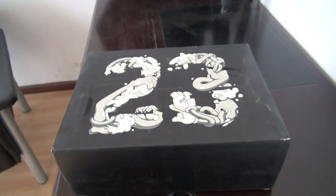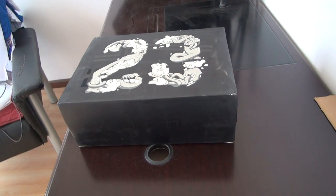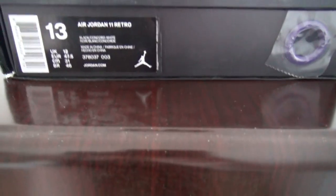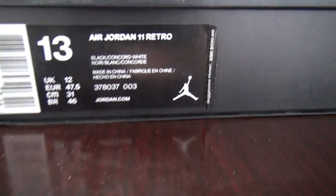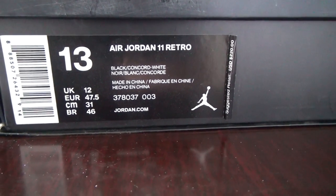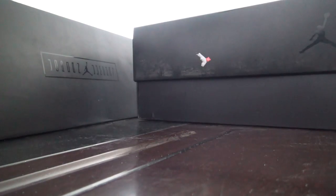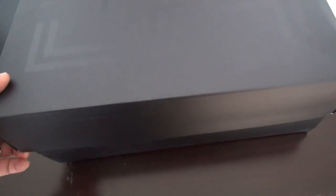This is the box — number 23. This pair is the authentic style, size 13. There is the size tag out of the box. Please wait a moment, we will open the shoes for you. Check this — there are two booklets, see, this is one and this is another one.